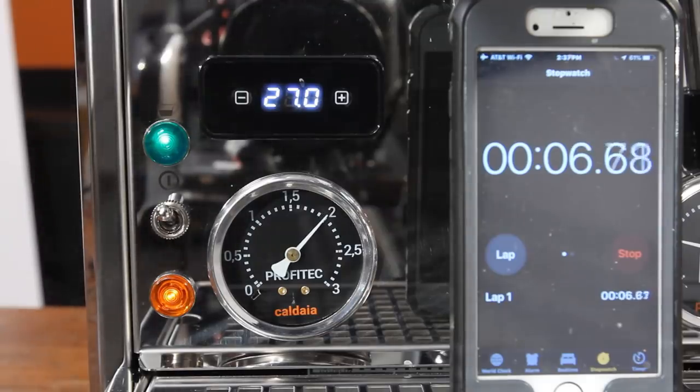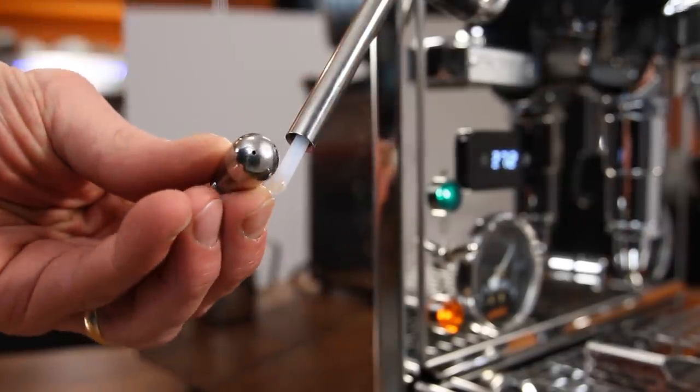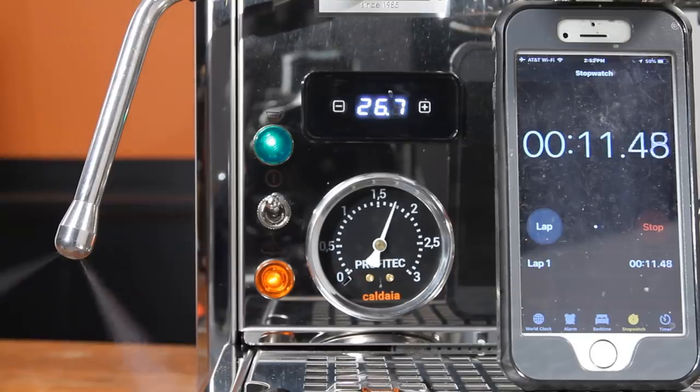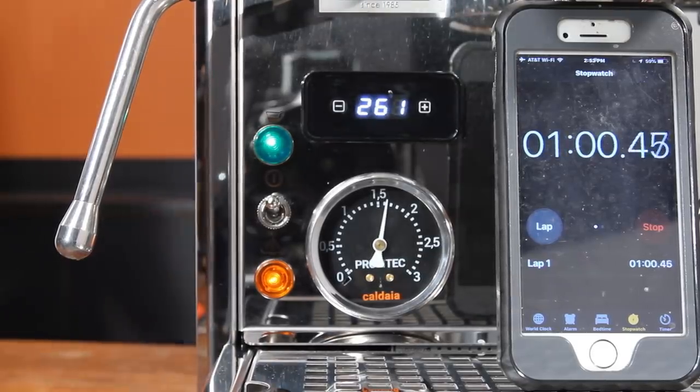All that steam runs through a stock two-hole tip which provides a really nice vigorous roll. For a deeper look at steam power, I fully opened the steam valve and let it run for 60 seconds and had some stunning results. At 15 seconds, boiler pressure was at 1.7 bar. At 30 seconds, it was over 1.6 bar. At 45 seconds, it was just under 1.6 bar. And I finished at 60 seconds with boiler pressure at about 1.5 bar. That's more pressure than most machines have before you start steaming.